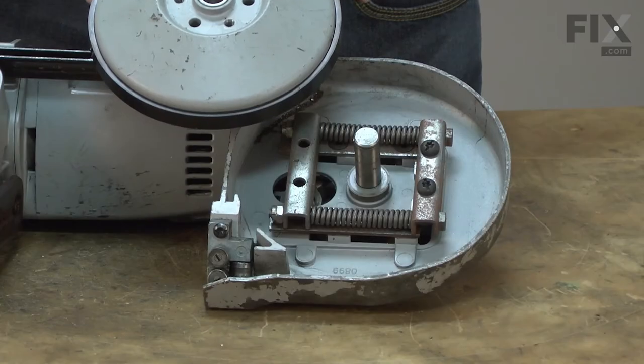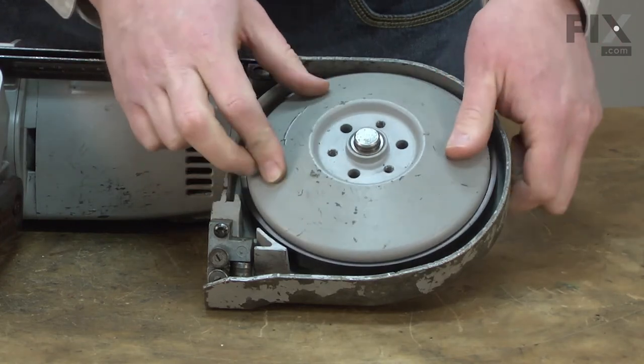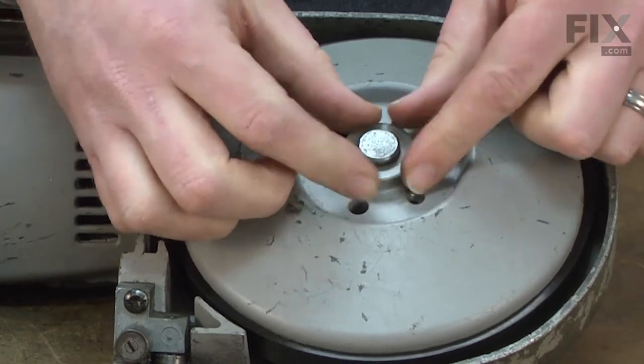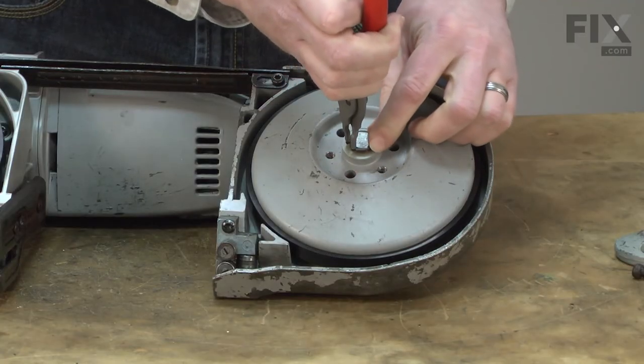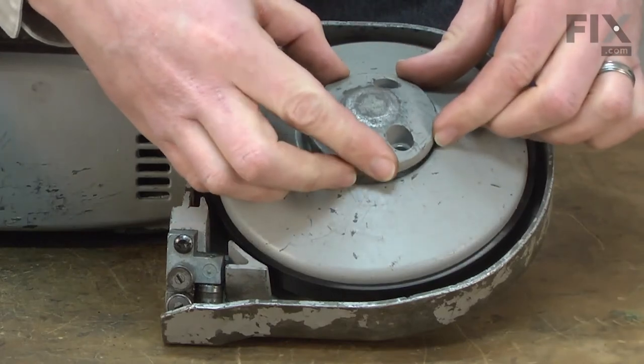With the tire installed, now I can reinstall the wheel back onto the bandsaw. Slide it onto the shaft, reinstall the nylon washer and the retaining ring, and finish up by reinstalling the hub.